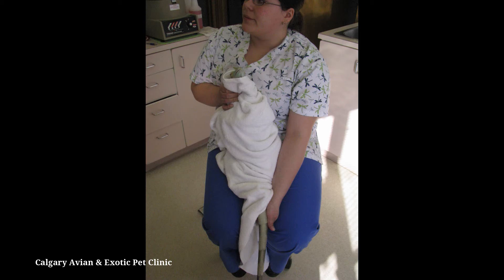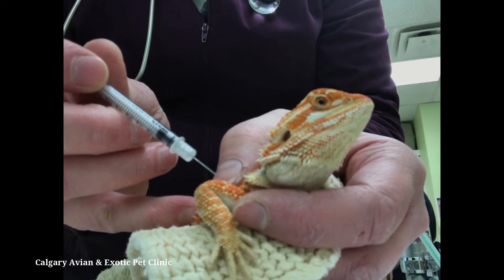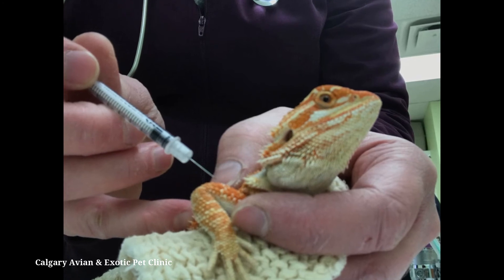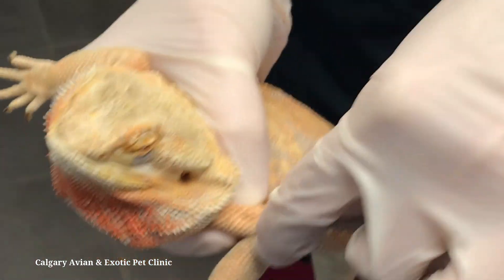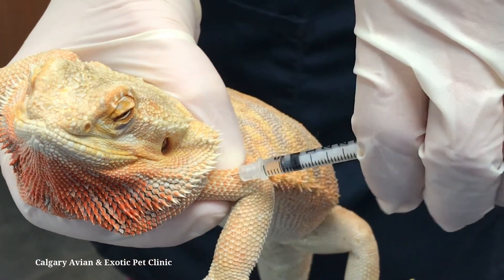Give the injection in muscles in the front limb between the elbow and shoulder by inserting the needle between the scales at a 45 degree angle, aiming for the middle of the muscle. Once your needle has been inserted into the muscle, draw back slightly on the plunger to ensure that you have not entered a blood vessel.